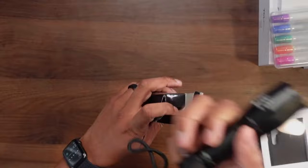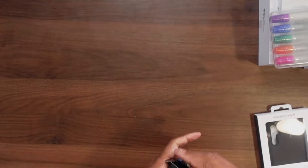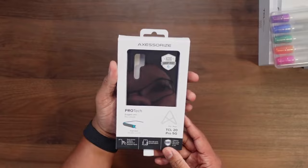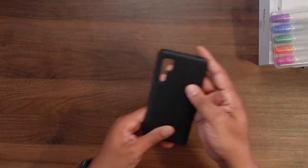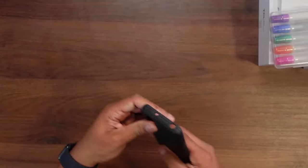Oh, I almost forgot this thing over on the side. Let me clear this out. It looks like this is a case for the 20 Pro. I'm going to take this out right now, but of course we're going to have to get the phone out of the box before we see how it looks. It has a little texture on the back — Accessorize, I think that's the name of the company that makes it. So far looks good.